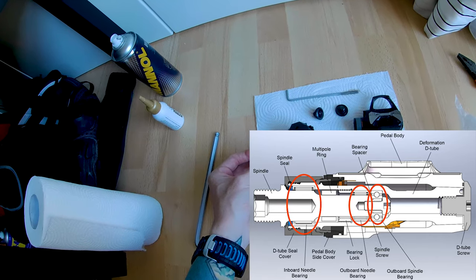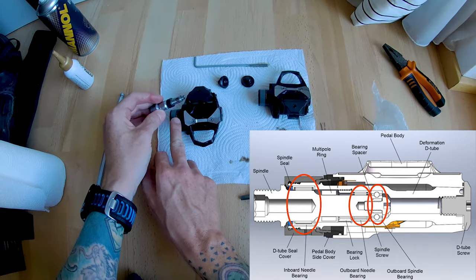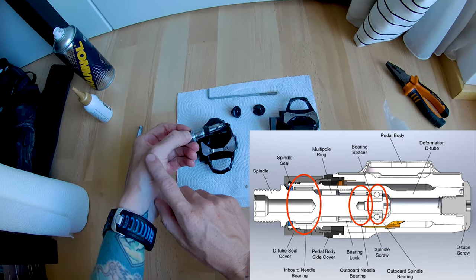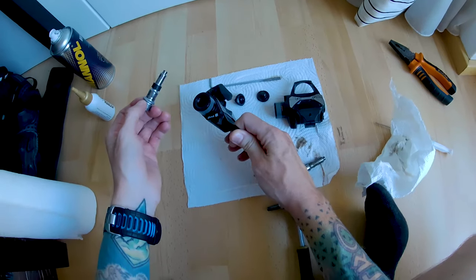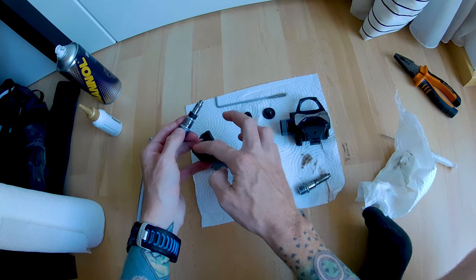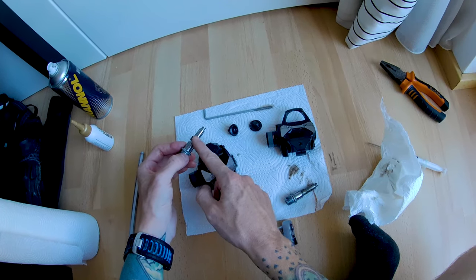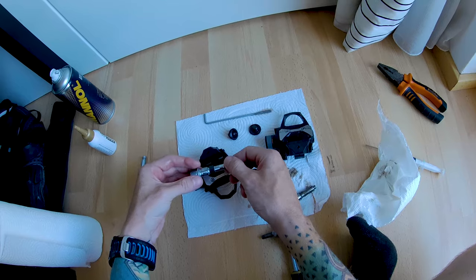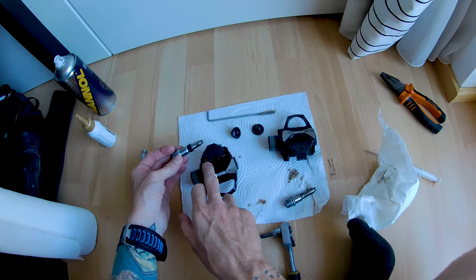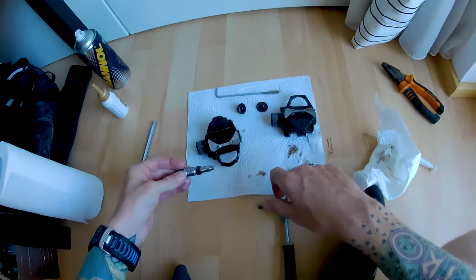Most of these pedals have the problem that they have a lot of play in this direction — the needle bearing most of the time is broken. I'll try to replace it in another video when I get the spare part, but it's pretty hard to find. Especially the same ones used with the cage — it's almost impossible. This axle is 13mm, this part is 9mm, the outside of the tube is 17mm, and the inner tube is again 13mm. I think the main problem might be the needle bearing on the outside. The ball bearing is probably fine, and the needle bearing here might also be fine. Even though there's a lot of wear, if you replace these you have to recalibrate the pedals, so I would not risk it.